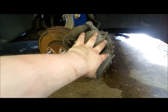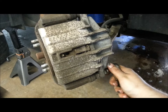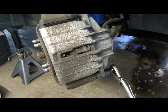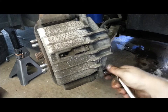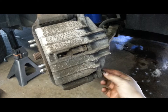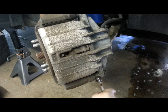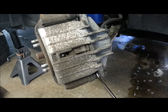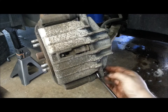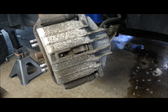We're going to remove the caliper right now. This particular car has a 13mm bolt to remove the slide. Sometimes they will come out easily, other times they will spin. If they do spin, put the appropriate size wrench on the slide. This one's got two notches in it, and you just remove that bolt and set it somewhere you're not going to lose it.